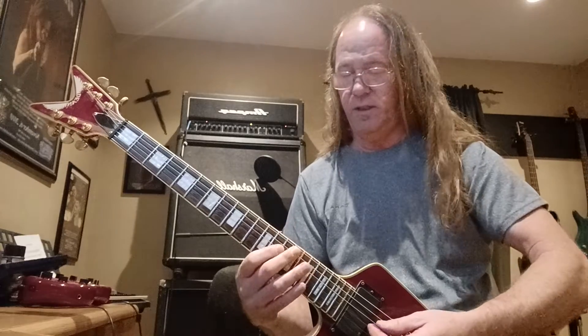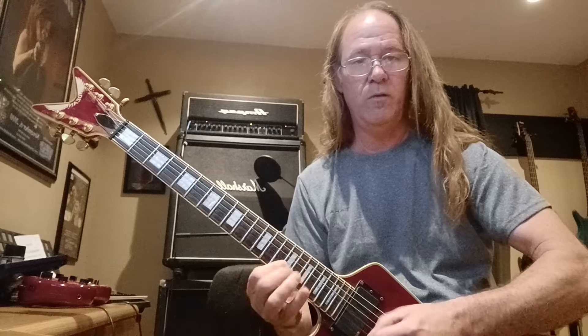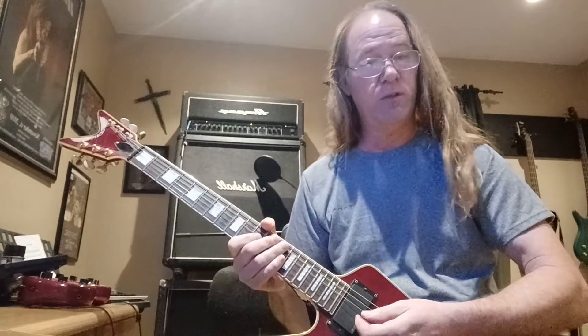And that's my first simple little lead in 'Drunk and Idiot.' And yes, Rick Perry, I like my neck position pickup. I'll see you in the next video.